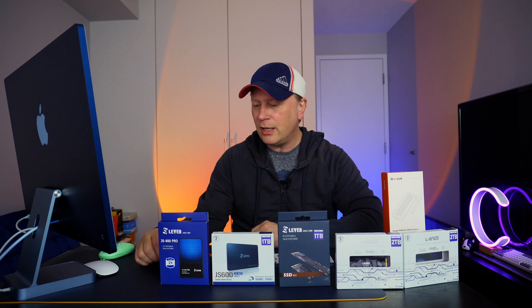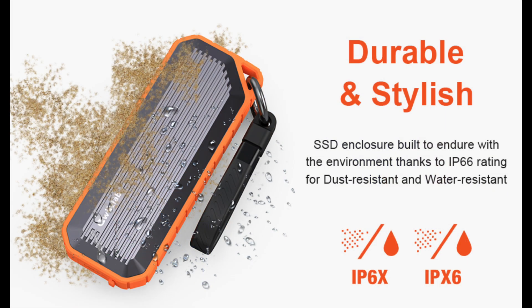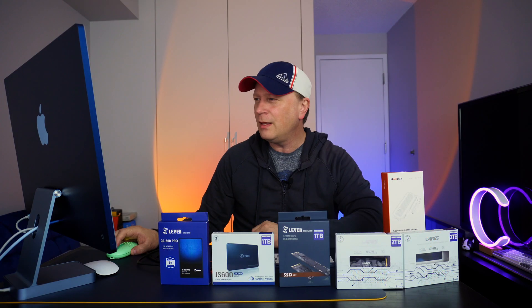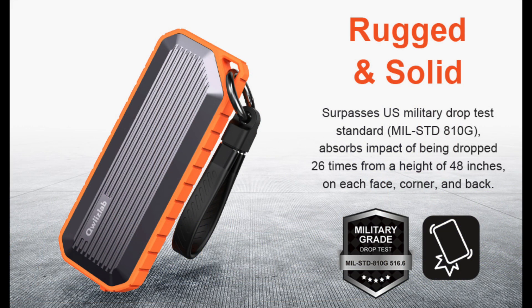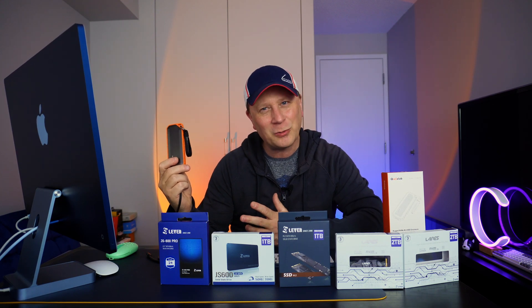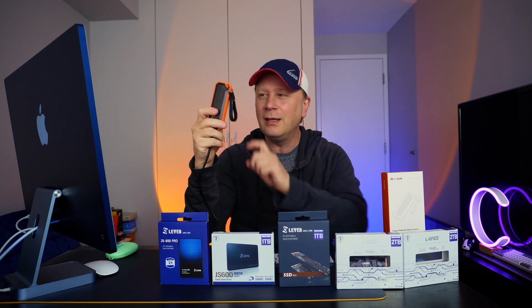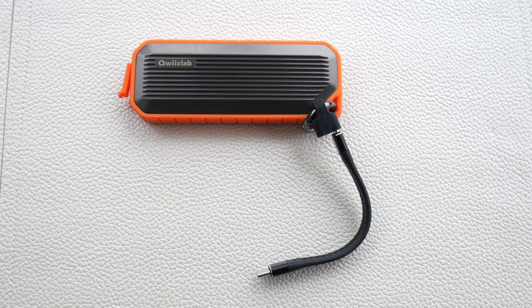The enclosure is IP66 rated for dust and water resistance. It also surpasses U.S. military MIL-STD-810G testing — it can be dropped 26 times from 48 inches without damage. It's also crash resistant up to two tons. You can drive a car over this thing. It's one of the hardest metals I've ever felt in an enclosure — like bulletproof.